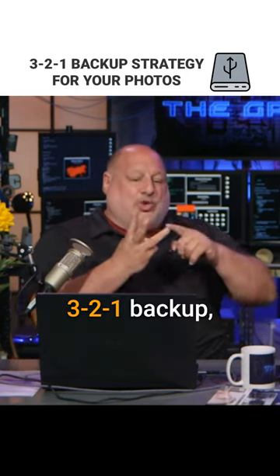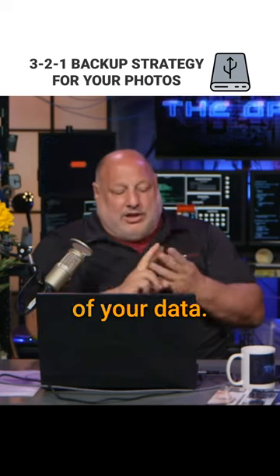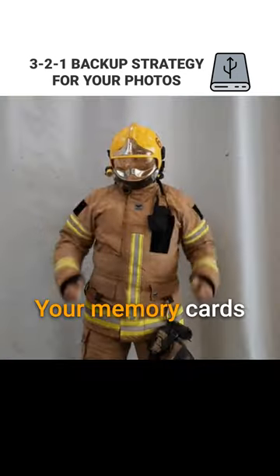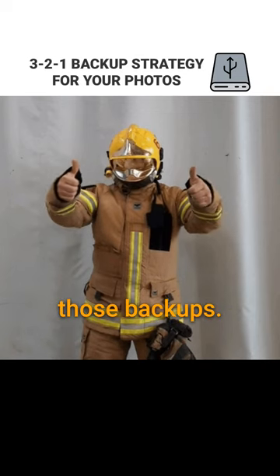Use the 3-2-1 backup concept — the book I wrote: three copies of your data, two stored locally, one stored offsite. Use the same concept. Your memory cards could be one of those backups.